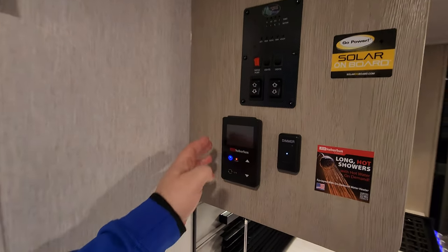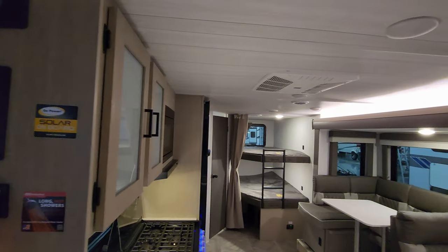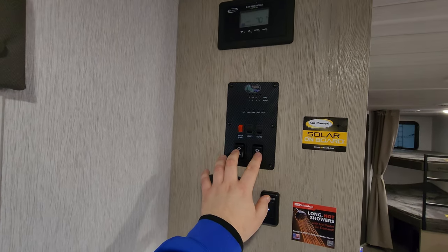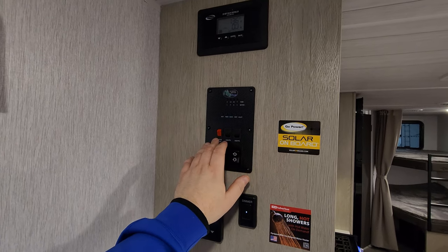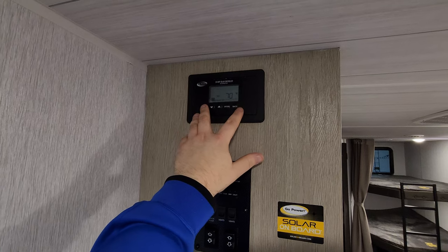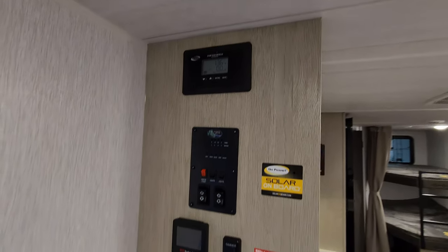There are controls right here for your on-demand water heater, an on/off switch and dimmer switch for your ceiling lights, plus awning and slide control, lights, monitor panels, and the water pump. It has a 200-watt solar panel on it, and this is the GoPower 30-amp charge controller that manages that.